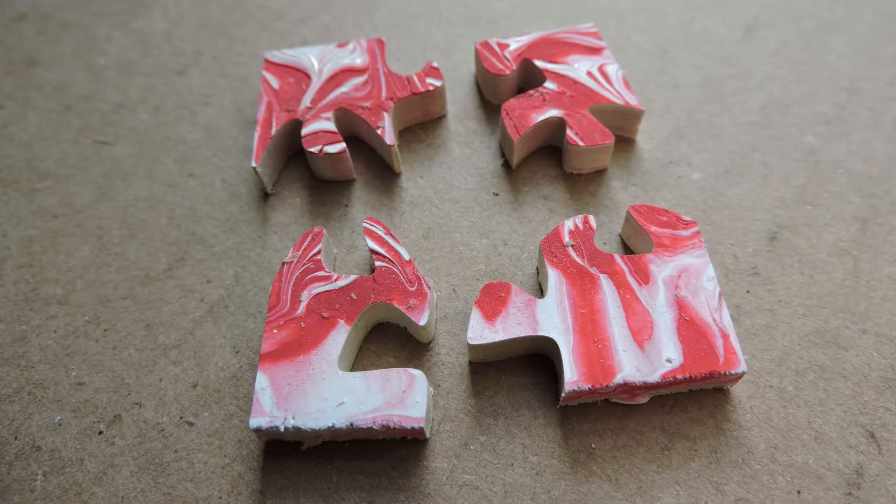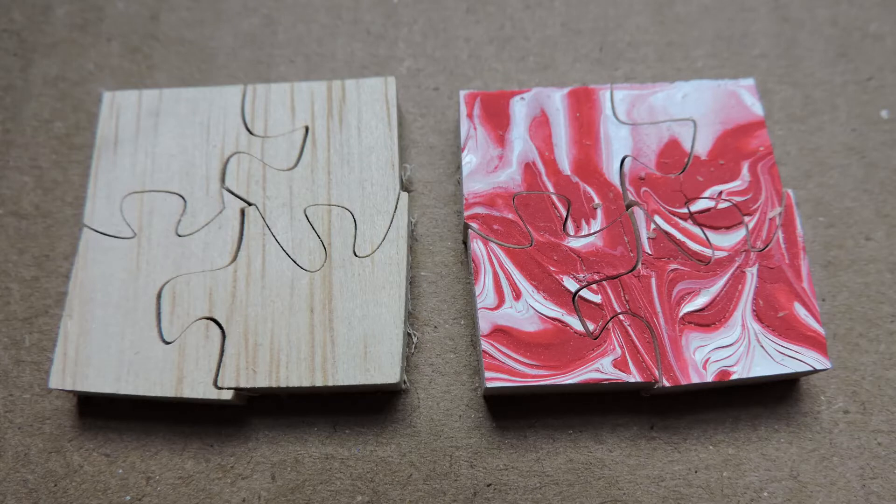The pieces came out looking okay, and compared to the previous cut, the pieces line up in the center a whole lot better, but the outside edges are still slightly off. More on that later.